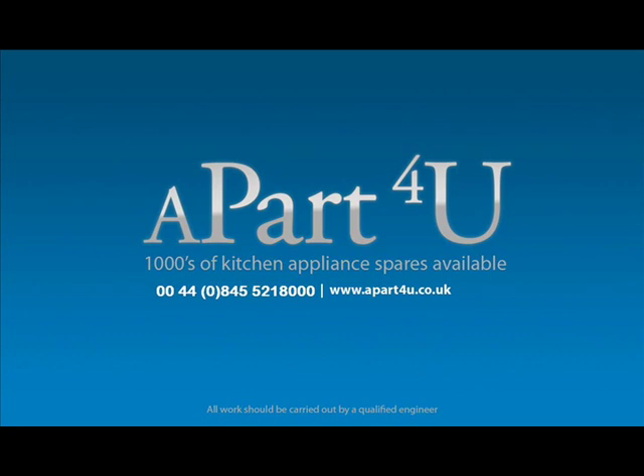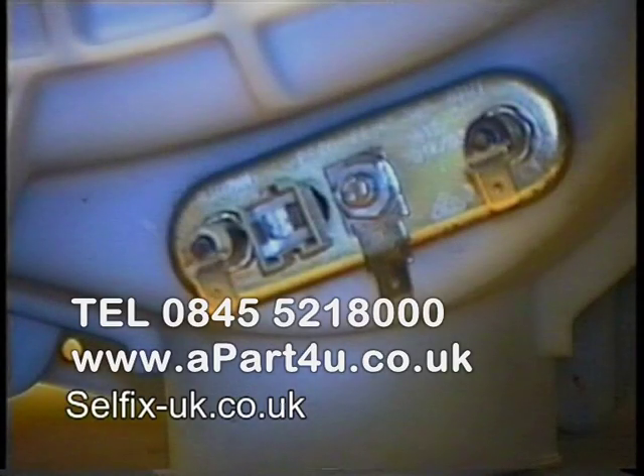For safety purposes please make sure the appliance is disconnected from the electricity, and all work should be done by a qualified engineer. We are filming this machine with the tub out of the washing machine for ease of video purpose and to make sure you get a good view of what's being done.